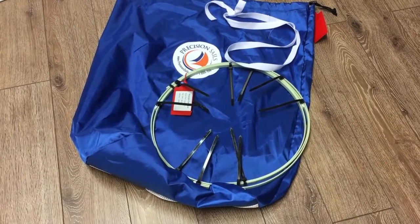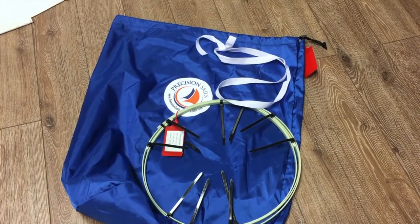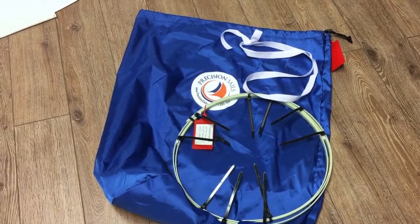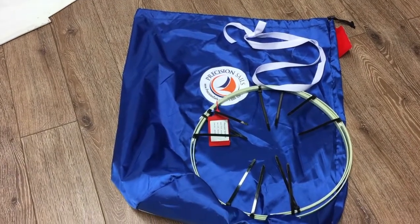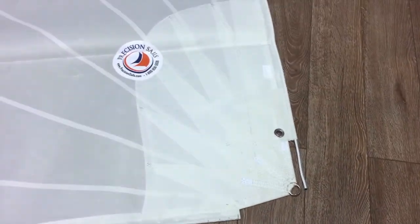The battens will come in a coil — just be careful opening those, they're under some tension. We've also got a sail strap and sail tie that'll come with the sail to keep everything nice and tight. Really nice little package, and it arrives in a box as well.